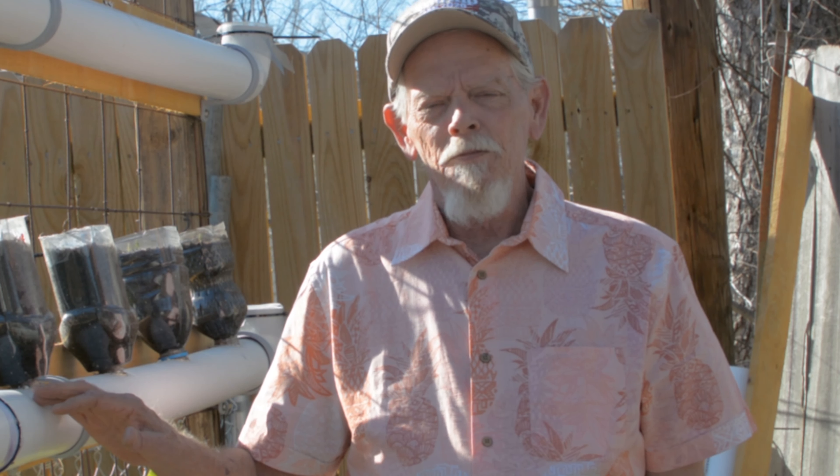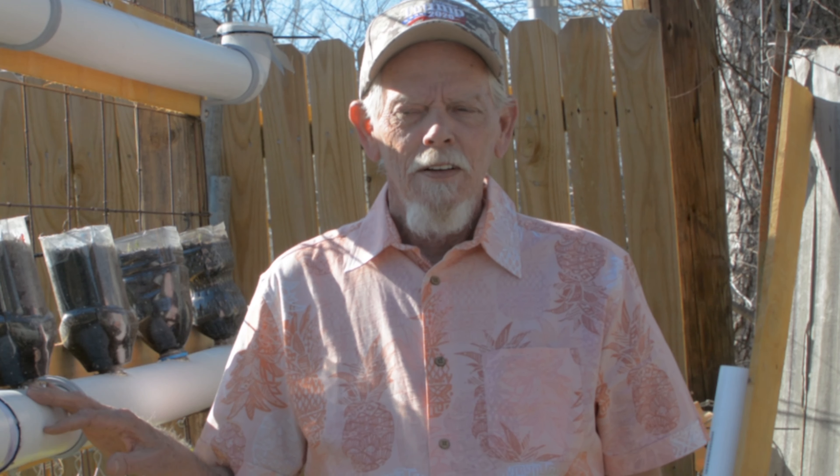Hello, welcome to Gregg's Garden. This is my first YouTube video and I would like to show you all my living wall — how I put it together and what I'm growing. So come with me.